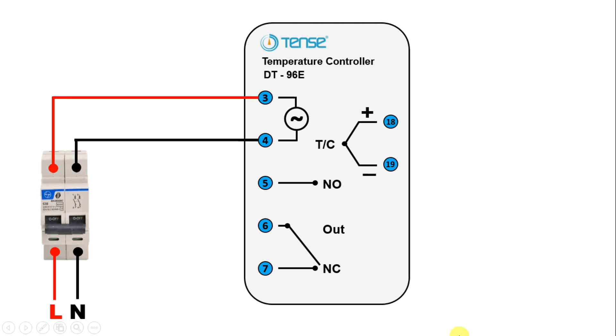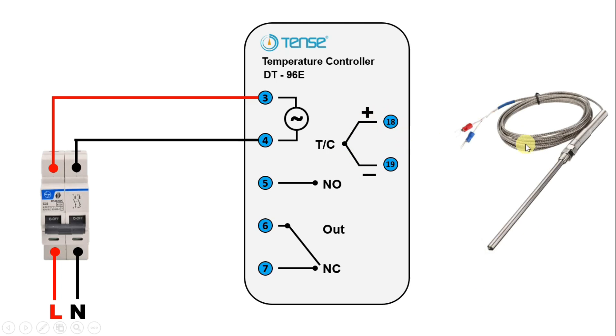As I told you few minutes ago, to this controller, for providing feedback of temperature, you have to use a thermocouple. In this thermocouple, you will find 2 wires. Among these, take the red wire and connect with terminal 18. Now take the blue wire and connect with terminal 19.